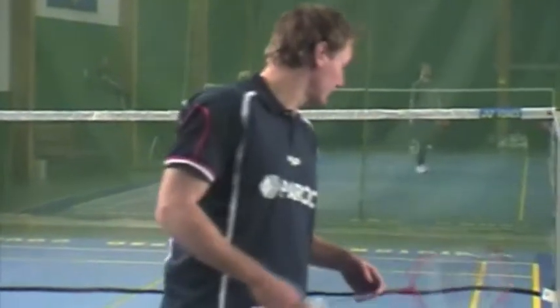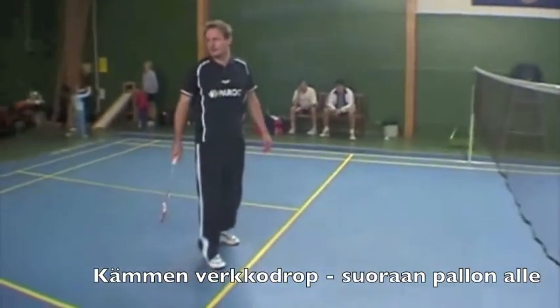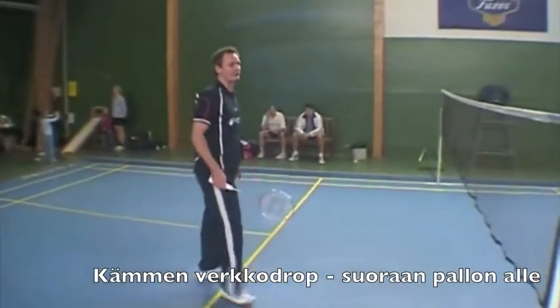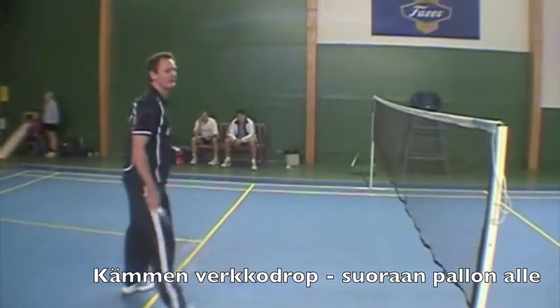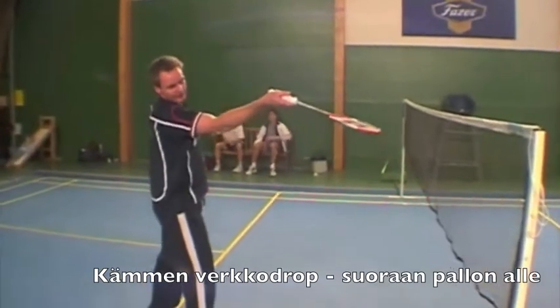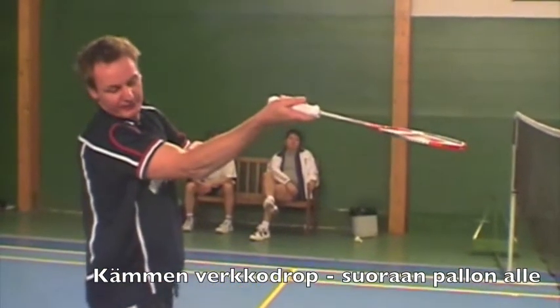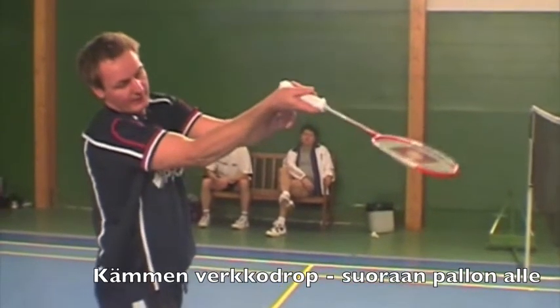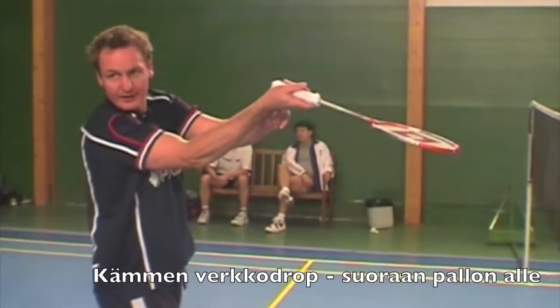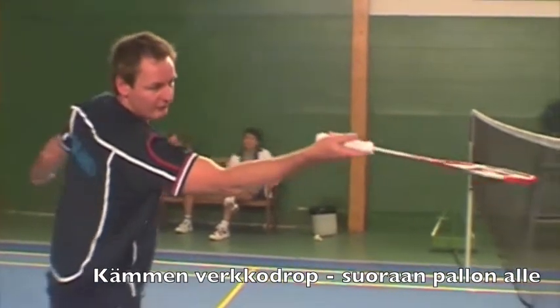The first shot is a simple straight net drop. This shot we will just do standing, no foot push. What we want to do here is that we want to start with the hand very high, a little bit of bent elbow, a little bit of stretched wrist. And then from here, we just go in under the shuttle like that.